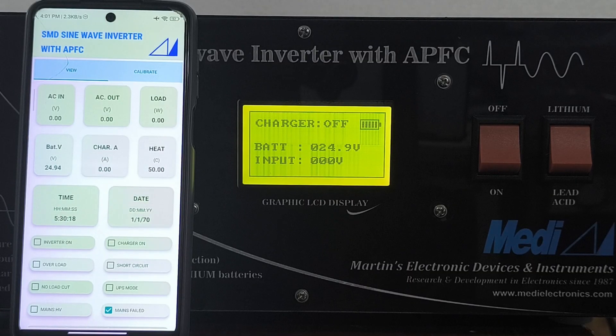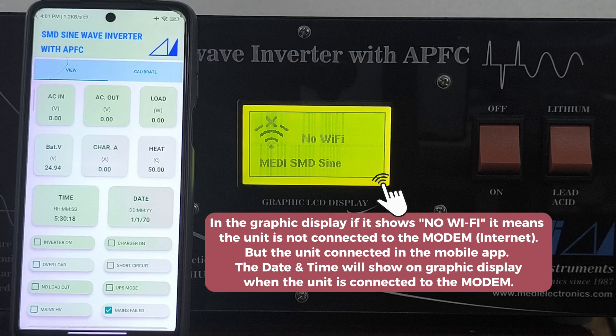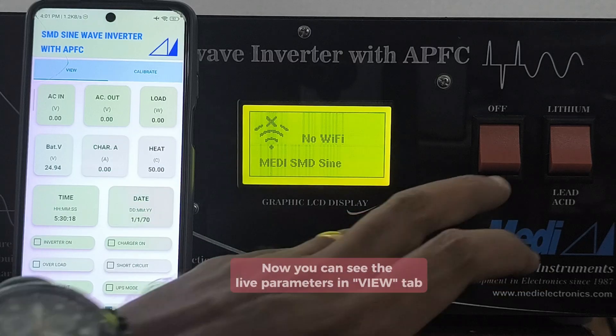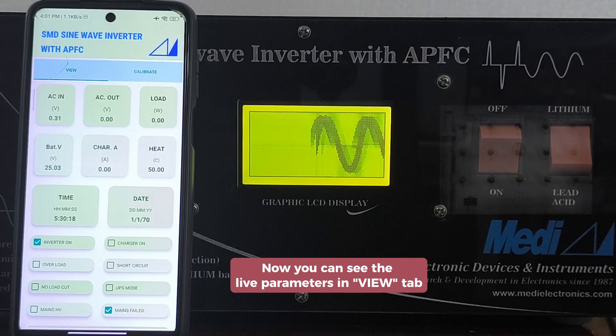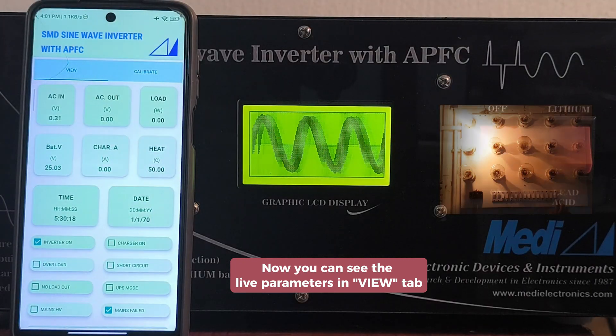In the graphic display, if it shows no Wi-Fi, it means the unit is not connected to the modem or internet, but it is connected in the mobile app. The date and time will show on the graphic display only when the unit is connected to the modem. You can see the live parameters in the view tab.